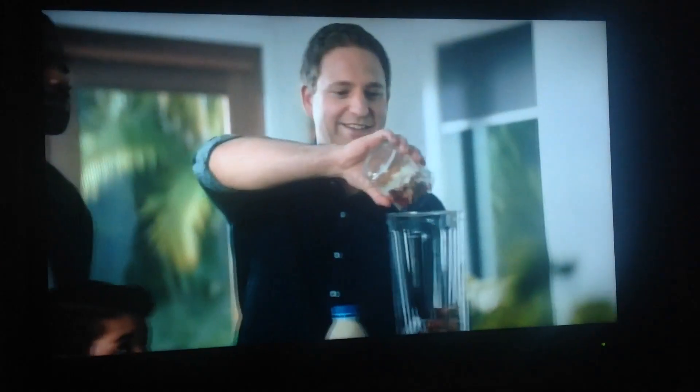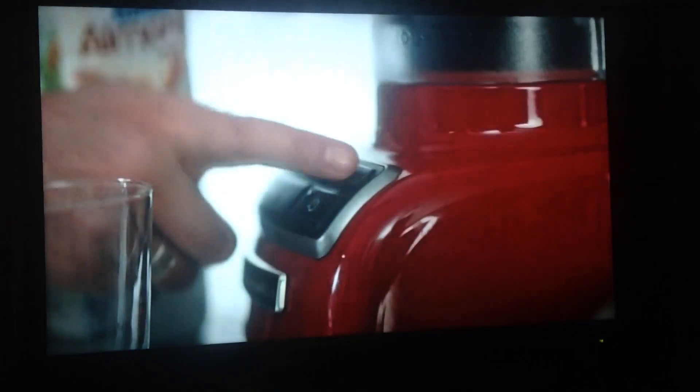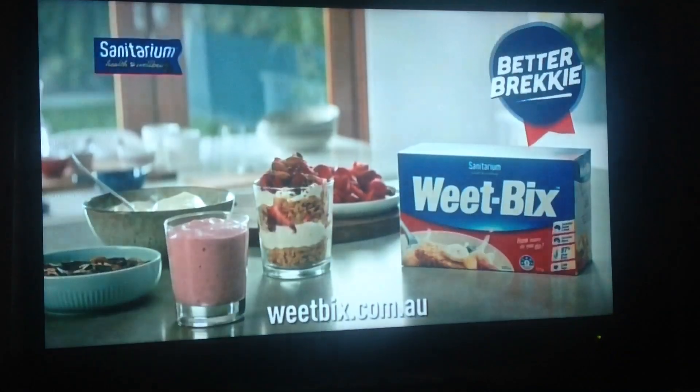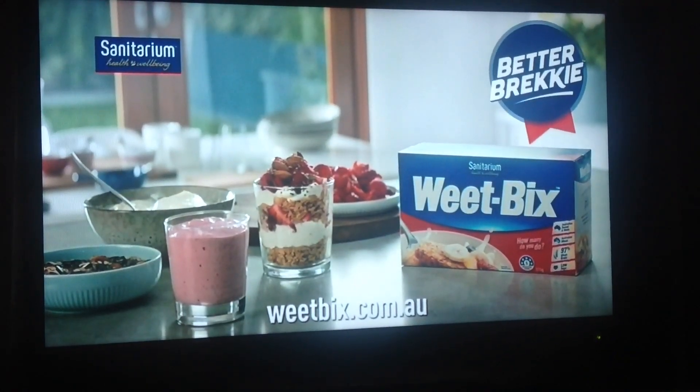How about a smoothie? Add the stack, then the almond milk, and then we'll turn it on. But it's delicious. Get more better brekkie ideas at weetbix.com.au. Thank you.